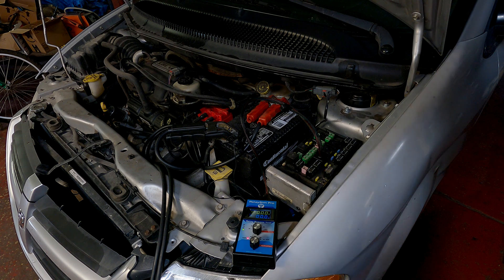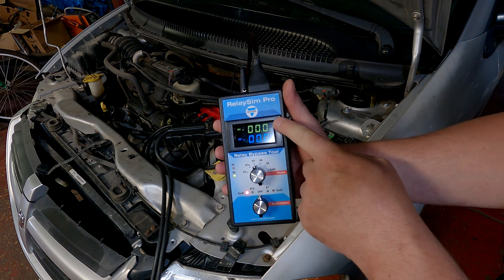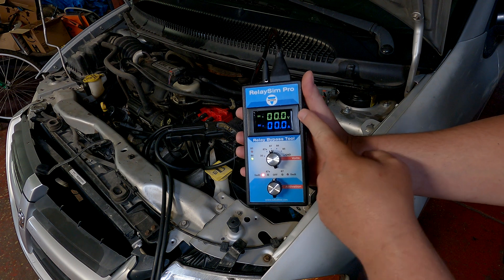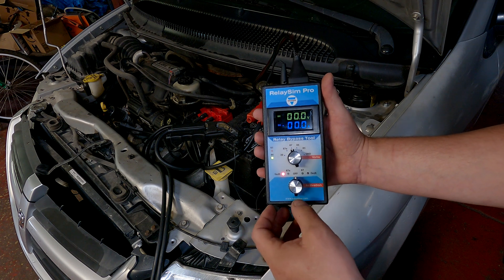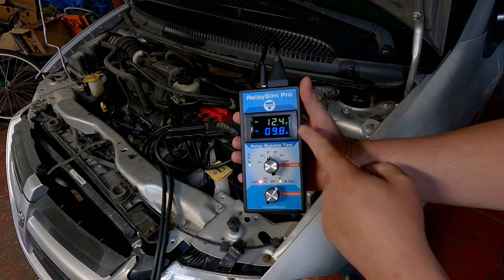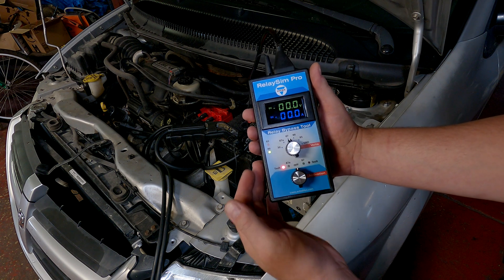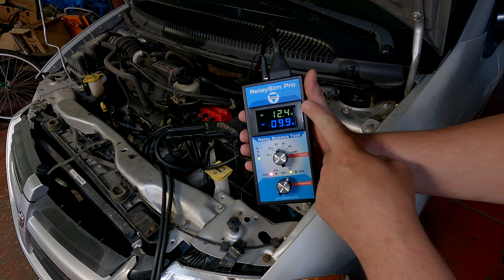Now I have the blower motor plugged back in. You can see no fault light. On pin 87 we have zero volts and zero current flow because the switch is off. Since I know there's zero volts there, I know I have a path to ground through something. Since we had power on pin 30, I feel confident turning the switch on. And now we have voltage, and we can measure our current flow really quickly. To verify this circuit, all we have to do is hook up the tool, plug it in, turn the key on, make sure the circuit is activated, confirm we have control of the relay, then turn the switch on to get our current measurement and voltage.